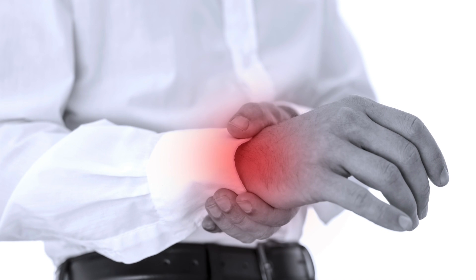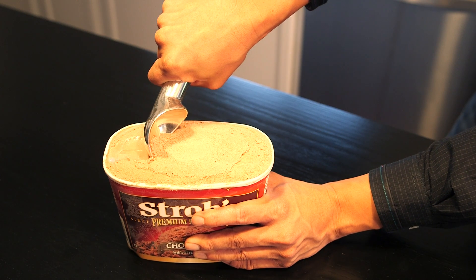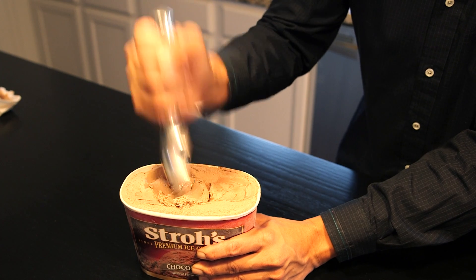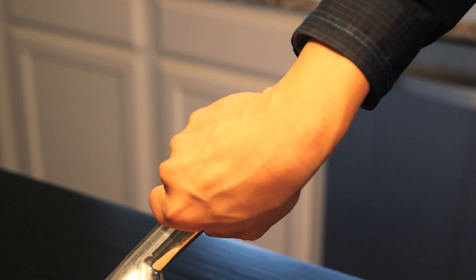Did you know that you've been scooping ice cream wrong? Sounds crazy, I know, but hear me out. Standard ice cream scooping methods expose your wrist to injury. Whether you are pulling, prying, or jabbing, your wrists are being bent so much you are exposing them to injury — so much so that your brain is telling you not to pry harder in order to protect your wrist from injury.